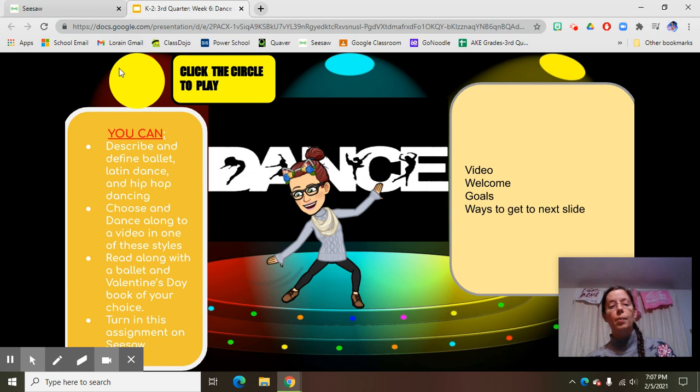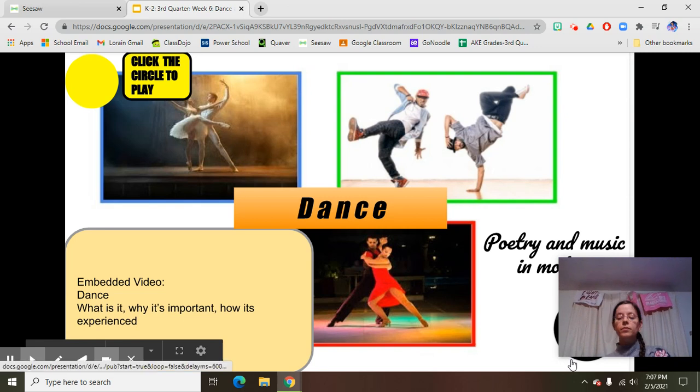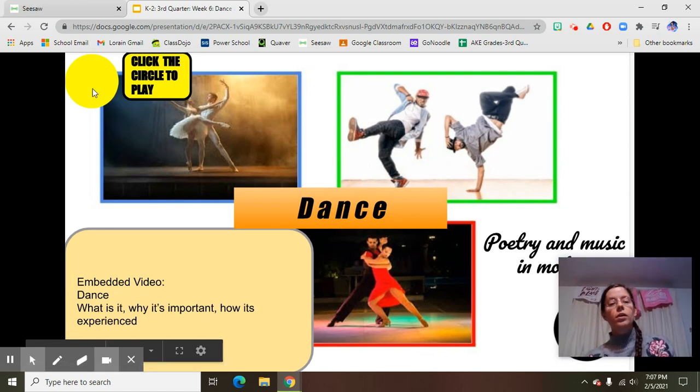We always start on the top and listen to the voice instructions — it says click the circle to play. You listen to them and then you do what they tell you to do. For this one we need to watch the video, and when we're done we go to the next slide and tap on the next button down here. So here we go — click the circle to play, do what it tells us to do with the video, watch it, then go to the next slide.